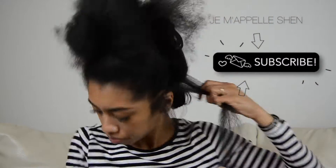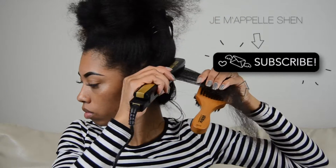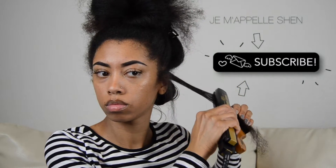I pin curl it as it cools down because I want it to cool down in that form. A lot of times if you let it cool down while hanging, gravity is pulling that curl down, so the curl doesn't last as long. When I let it cool down as a pin curl, my curls will last for like two weeks — it's insane!